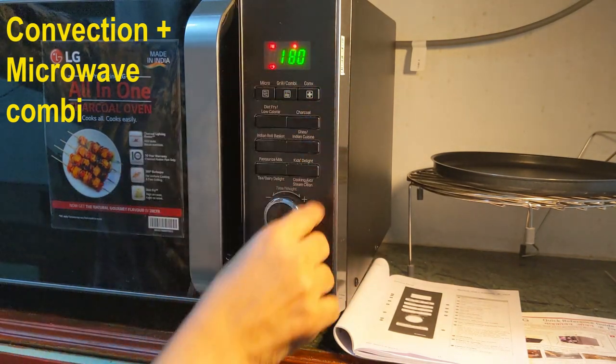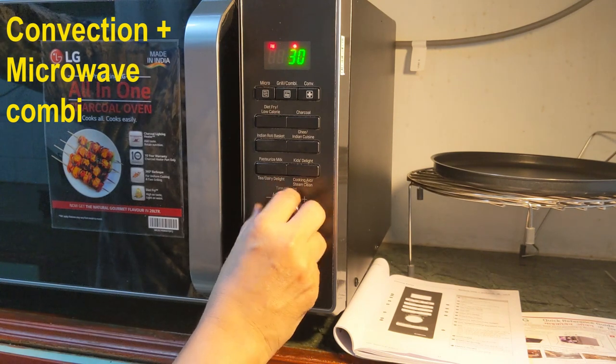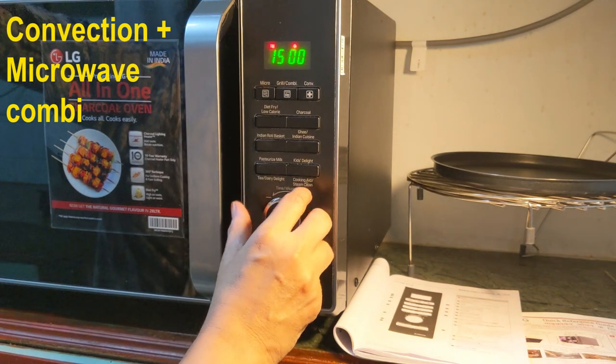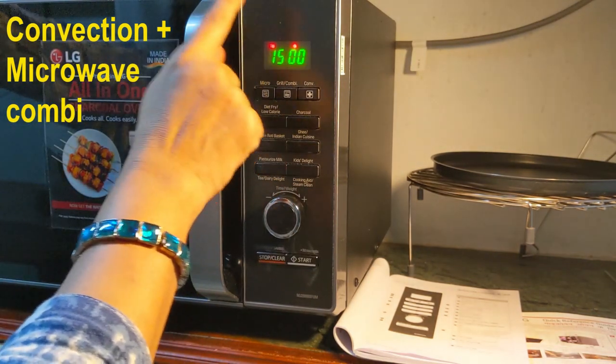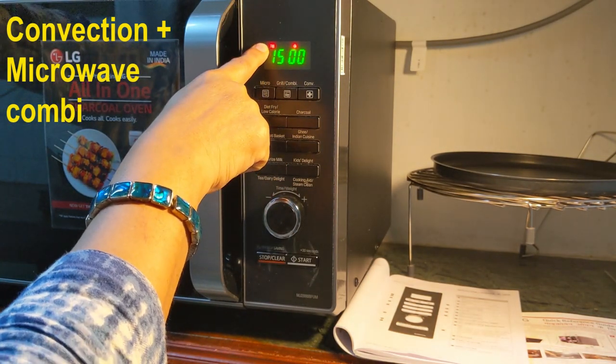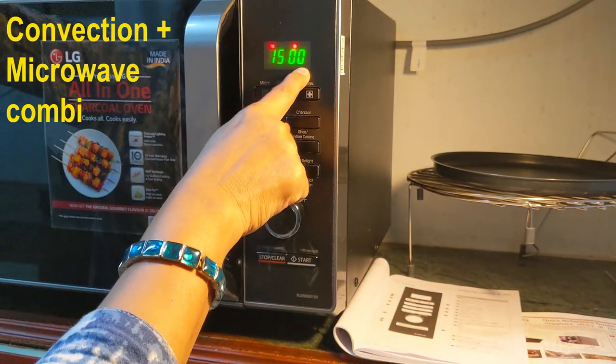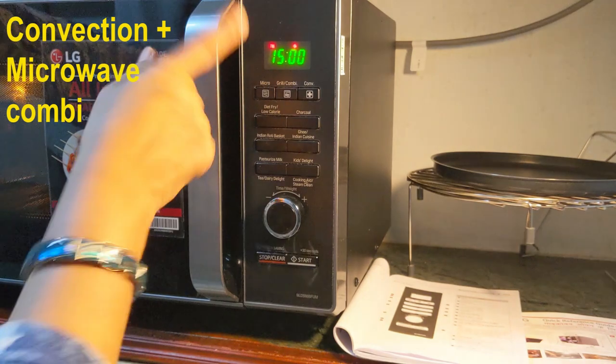Now again the dial is blinking — with this I can set the time. I want to bake for 15 minutes. So I have selected the microwave power, I have selected the temperature, I have selected the time, and I just press start. Start button is blinking, I press start.